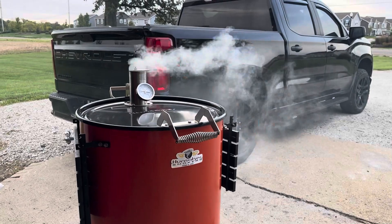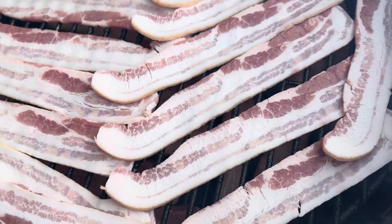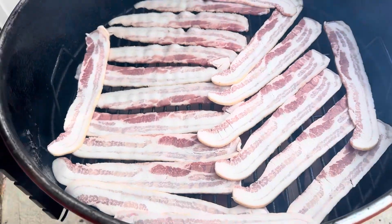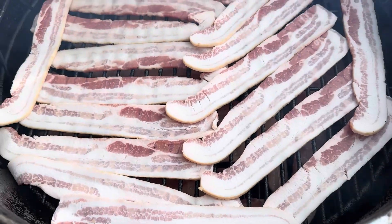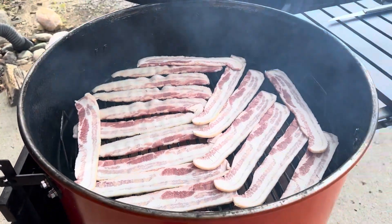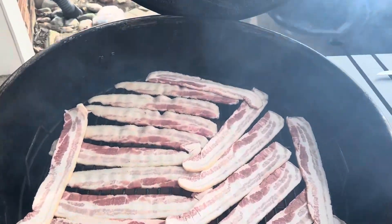Here we go. Got three pounds on there. You can kind of see the top rack, and then the second rack is also full. We're going to let this run and just kind of go off-color and see what we think.